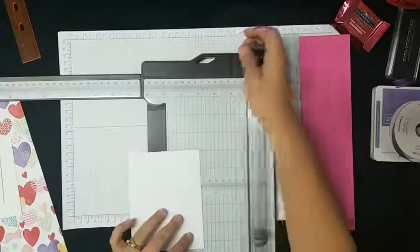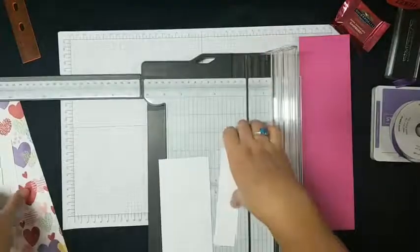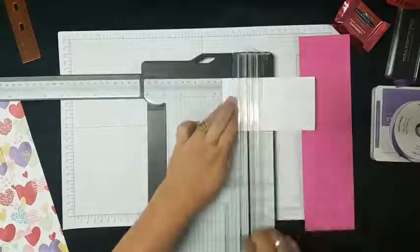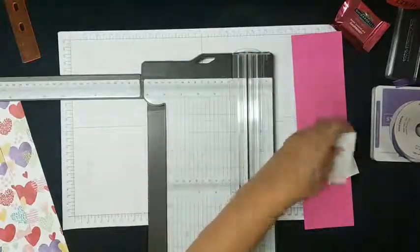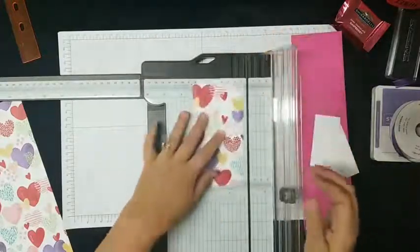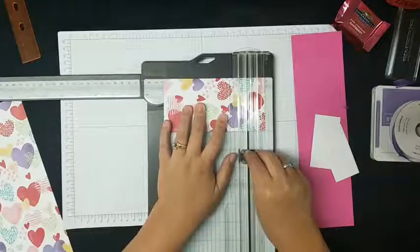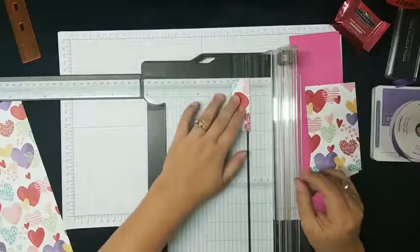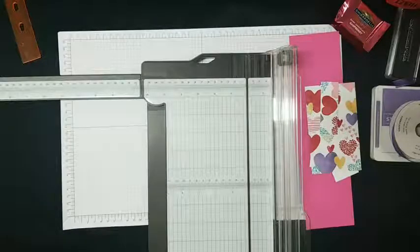Whisper White we're going to go one and a half by three. There's my three inch, and now we're going to do one and a half — we're going to do this twice. I need two pieces because we need one for inside and one for outside on top. There are my one and a half by threes. And then Sweet Talk paper — I need a five by three and a one by three. We've got five by three. I love it when things work out — that is our paper, and we're done with that.